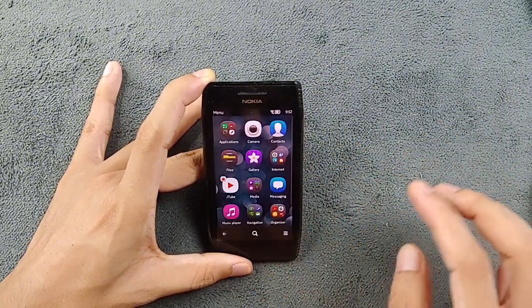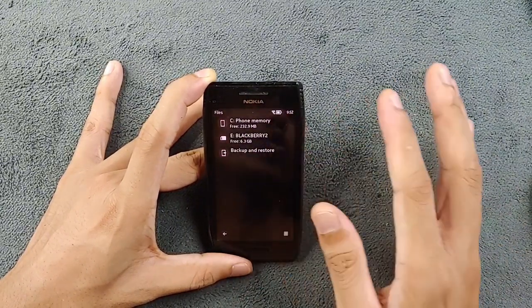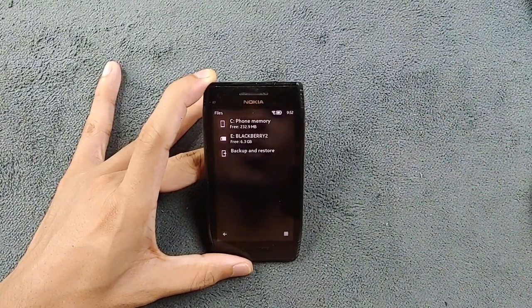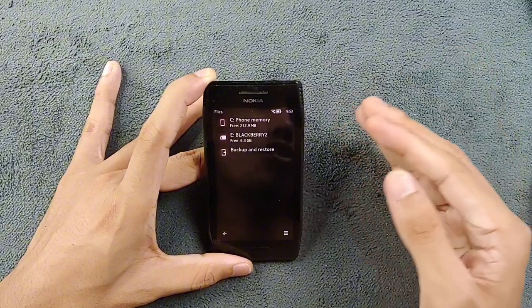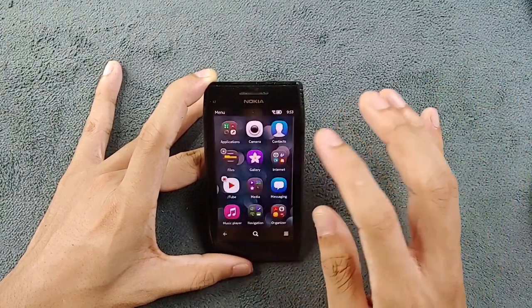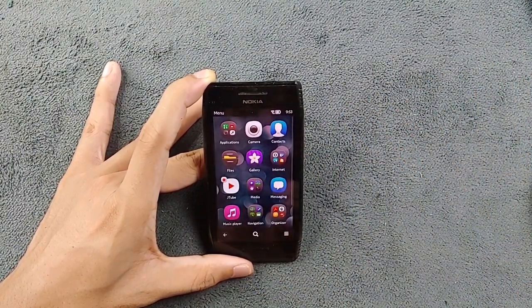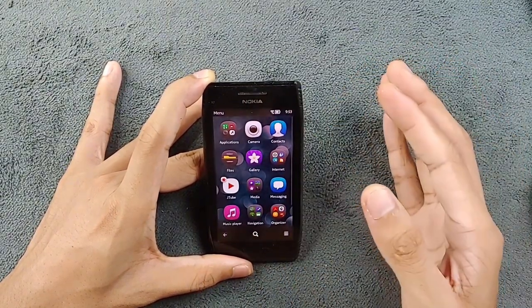Initially on stock firmware you get about 200 MB of free storage, but if you flash a custom ROM you get about 300 MB of free storage. Right now, since I've installed a few applications, it's down to 232 MB.